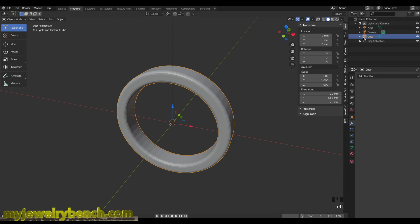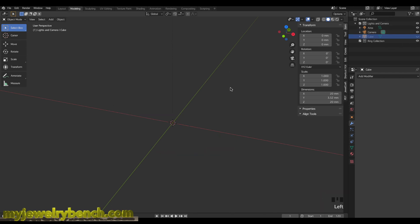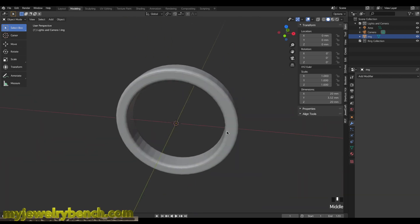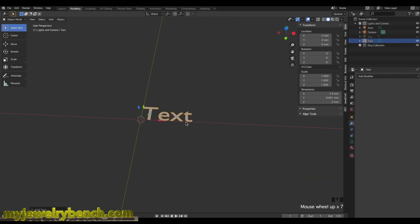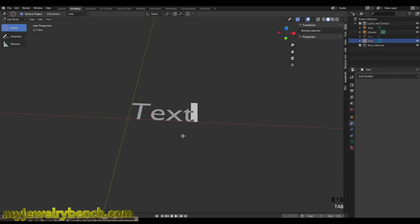I'll hide the ring using the little eyeball icon and rename the object 'ring.' With the ring hidden, I'll add in the text I want for the hallmark — the carat mark '14K' and 'MJB' for MyJewelryBench.com. I'll hit Shift+A to add a text item. Pressing Tab goes into edit mode where I can type just like a word processor. I'll type '14K MJB', then press Tab to go back into object mode.